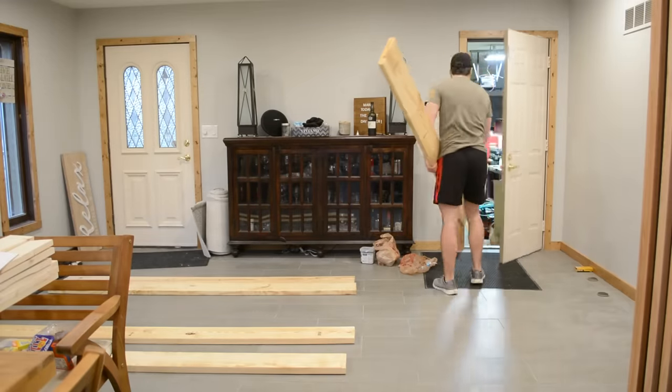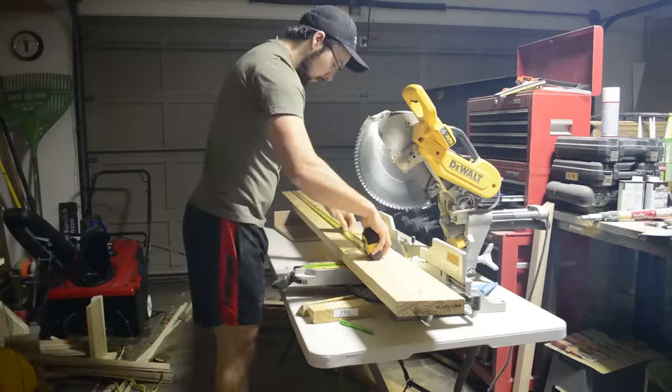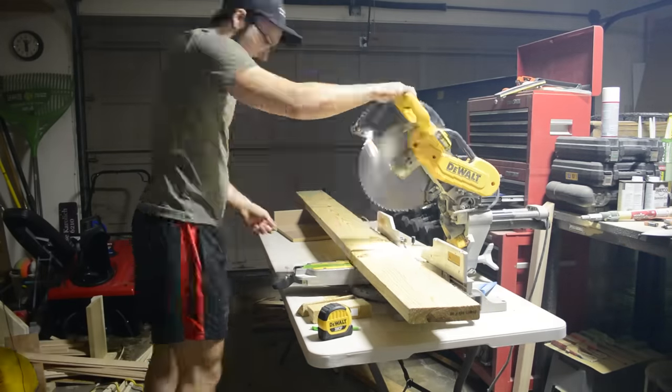I'm going to start with the smaller box and just going to build it with four 2x8s. I'm going to use mitered corners on the front two corners and butt joints on the corners that will be touching up against the wall.